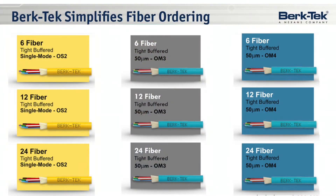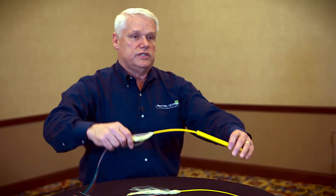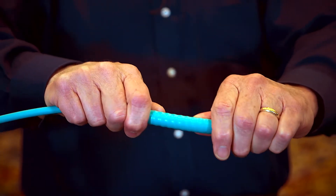Graybar stocks Burke Tech's fiber simplification products in 6, 12, and 24 strand fiber in both a dielectric or non-metallic fiber version, including OM3 and OM4 as represented with the aqua color, and also single mode which is represented with the yellow color, and also in an armored version which is very durable.